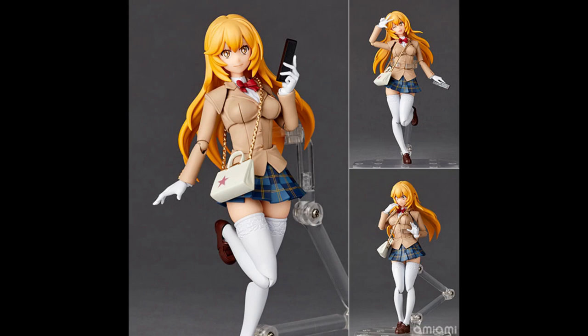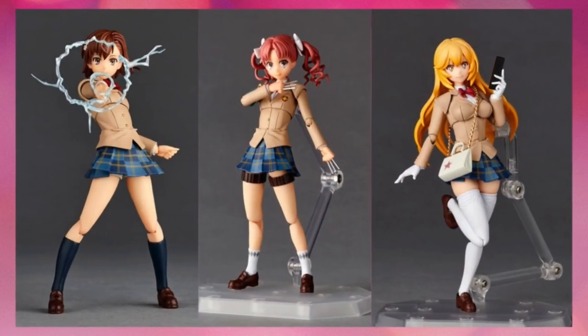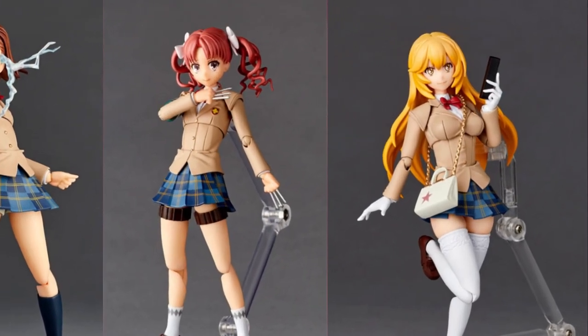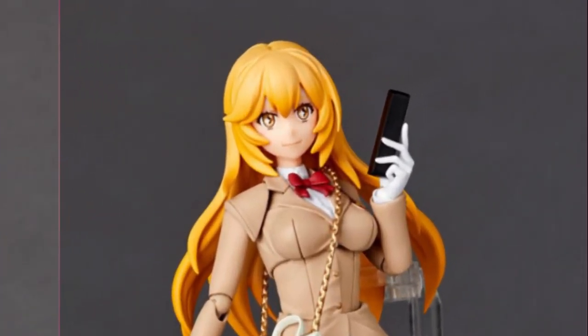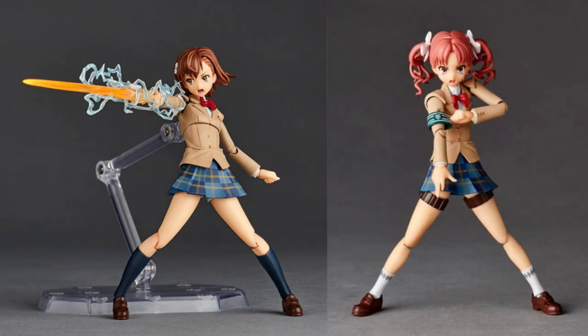Revoltech has dropped a new figure, part of their Amazing Yamaguchi line, this time being Misaki from the Railgun series. This is the third character they have released for pre-order from the Railgun series, and it's one I'm very interested in. I've already seen the Mikoto Misaka as well as the Kuroko figure, and now they've got my attention with Misaki.